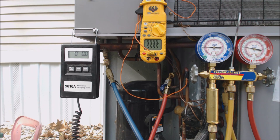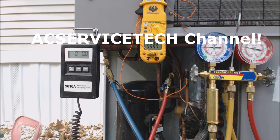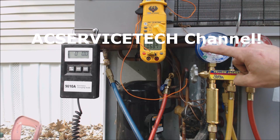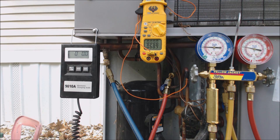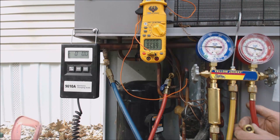Hey guys, this is the EC Service Tech. Today we're looking at charging a 410A package unit that's low on refrigerant charge. If you look at this gauge right here, we're at about 60 psi, which means our saturated temperature inside the evaporator coil is about 8 degrees, so we're going to go ahead and attach our 410A bottle.